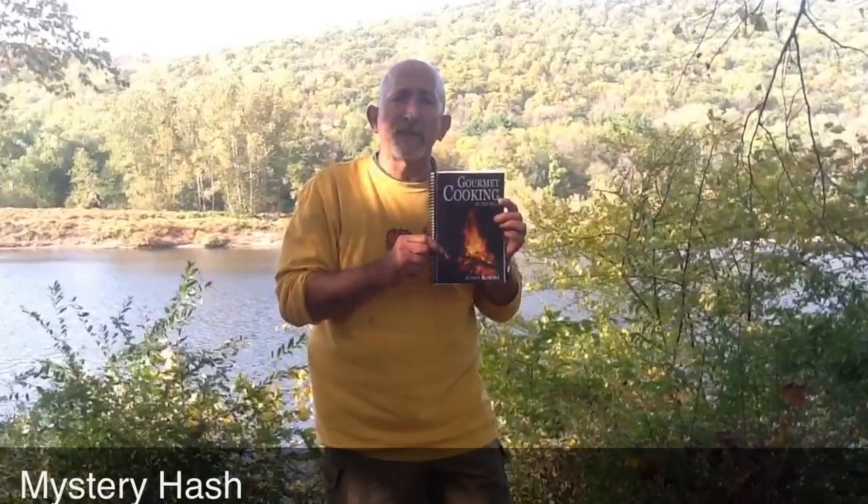Hi, I'm Jeffrey Atoll, author of Gourmet Cooking in the Wild, and I'm here to share with you a number of my different recipes from my book. I hope you will give it a try.